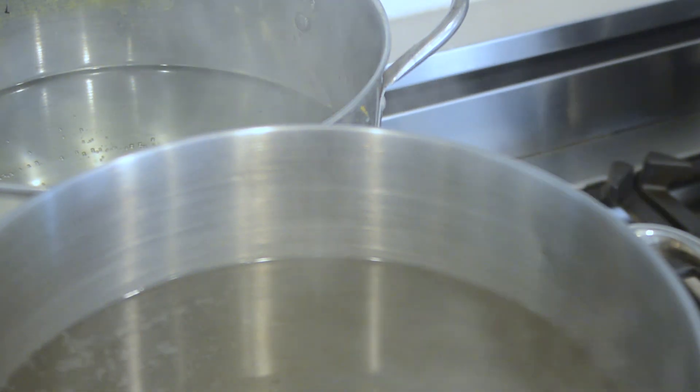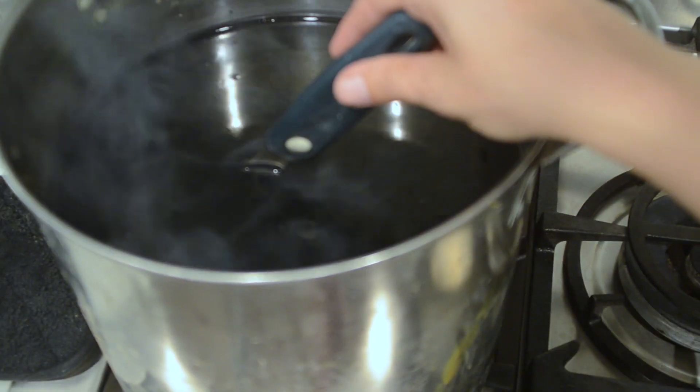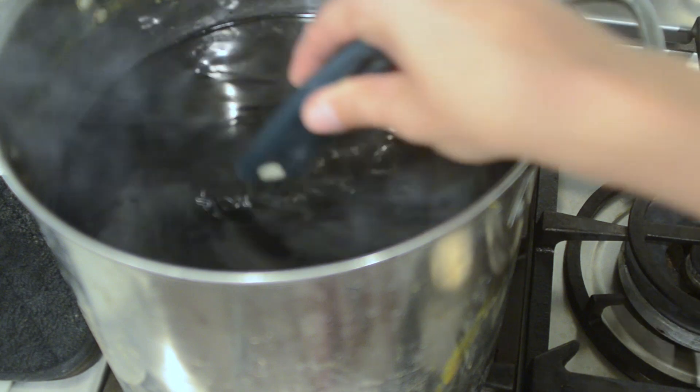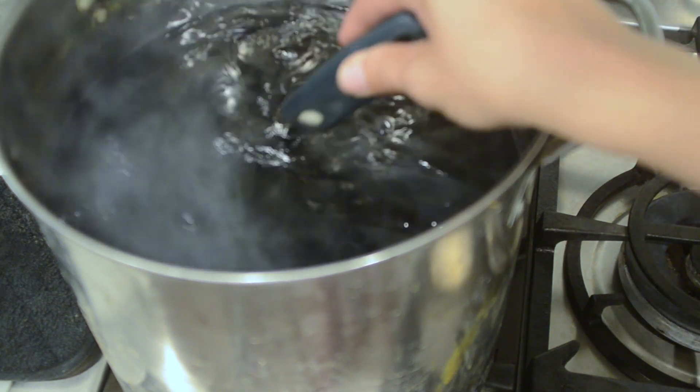Use a stainless steel pot that you will use for nothing else than dyeing material. Bring your water to a boil, then turn it down to a simmer. Add your dye packet and stir till they are fully dissolved. This will take a few minutes. Be patient.